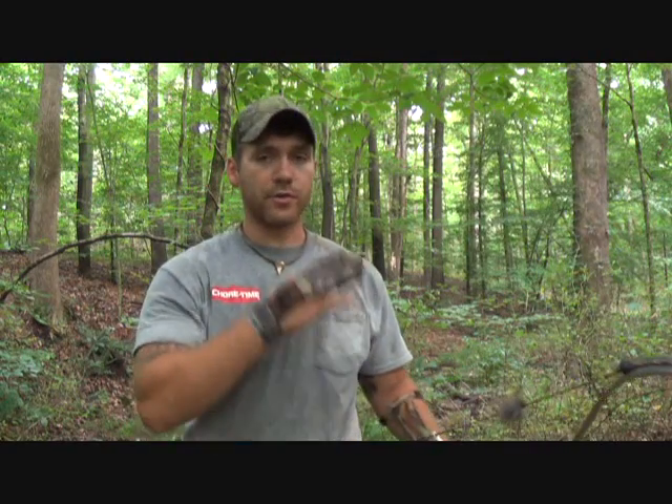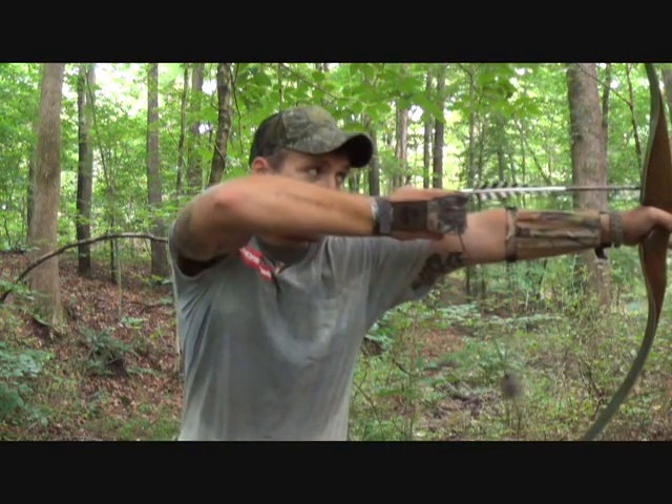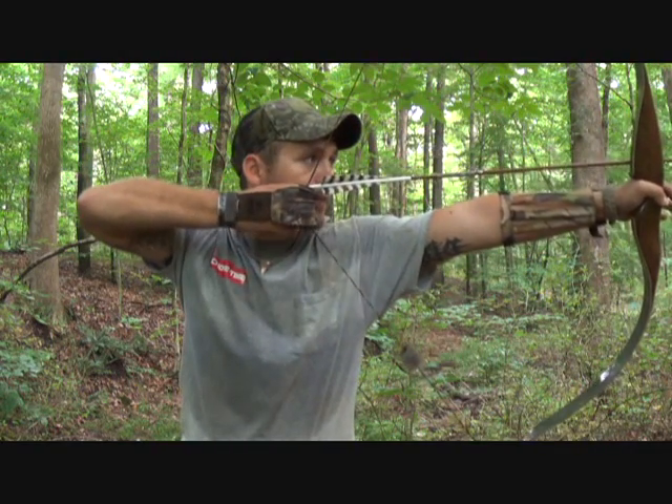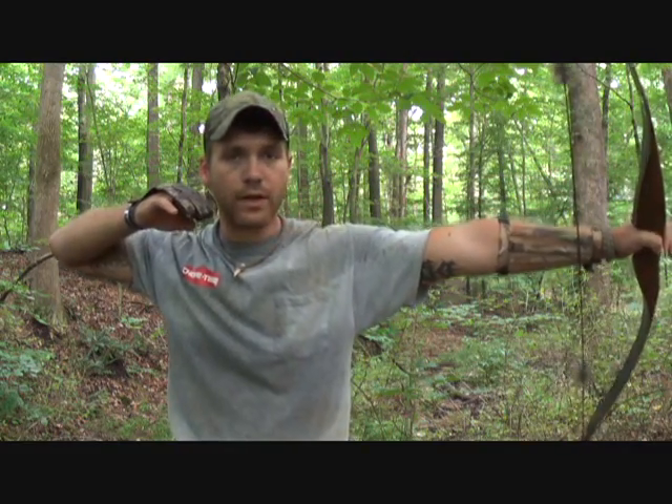I was practicing and thought you couldn't really tell what I was doing behind the camera, so I'm going to give you a front-side view of what it looks like. I'm going to size up — you can do this when you're drawing back or when you're at full draw. Size up your top, size up your bottom, get back on your deer. If there's a gap, let it go.